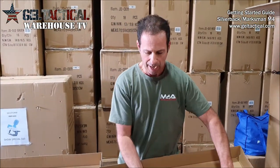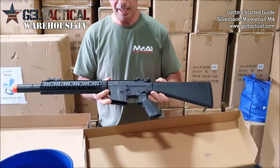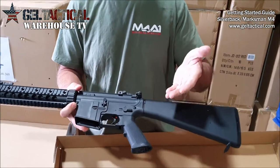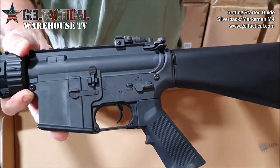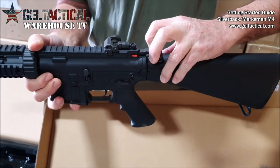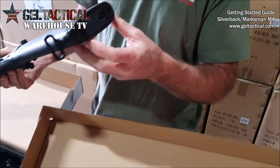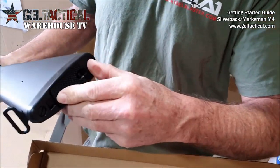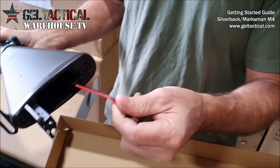The Marksman is exactly the same — it has the same M4 selector controls, the same prime handle on top. The only difference is a different stock, so on this one the battery simply goes inside of there.